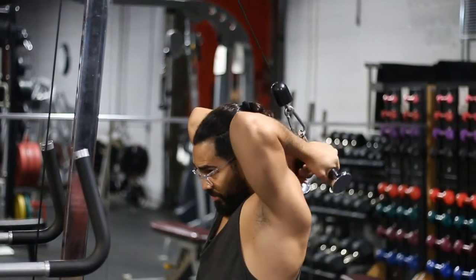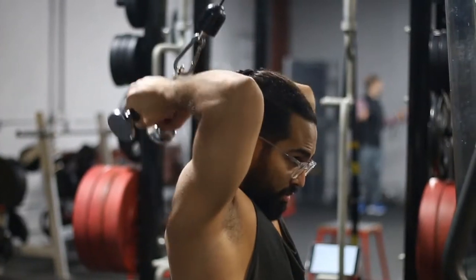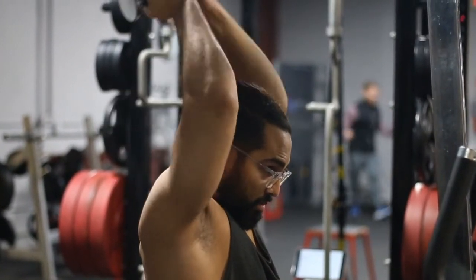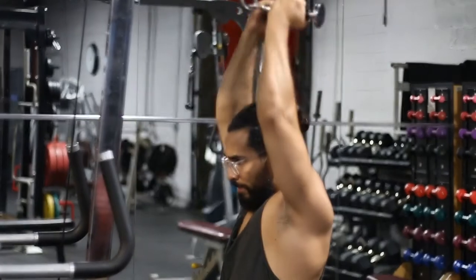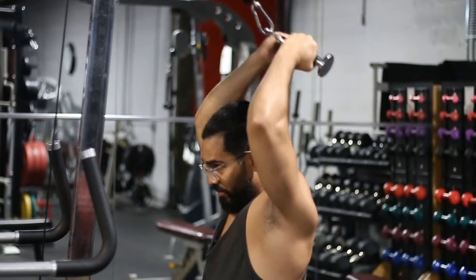From this point, just your forearm should be moving. Keep the weights relatively low, especially when you start, because this is a hard exercise. And if you have shoulder mobility problems, you're probably even going to struggle to get into this position in the first place.